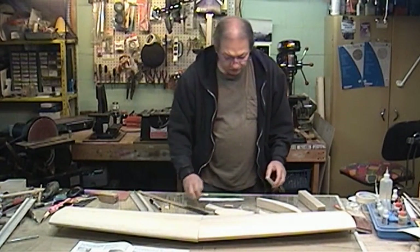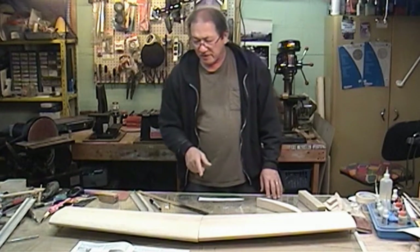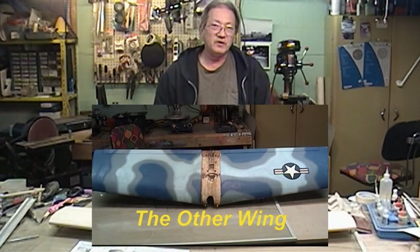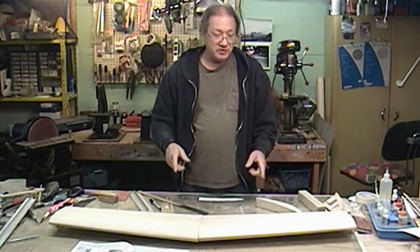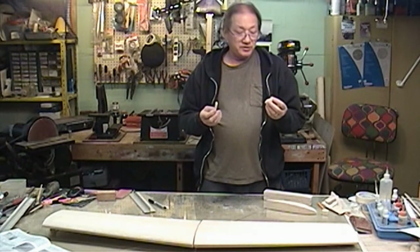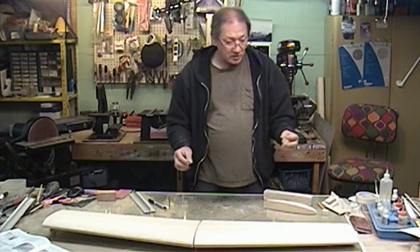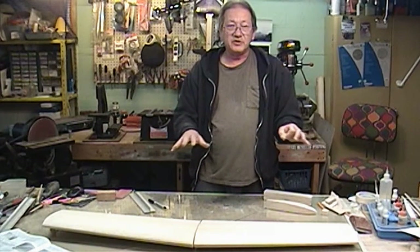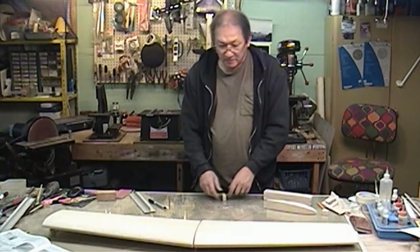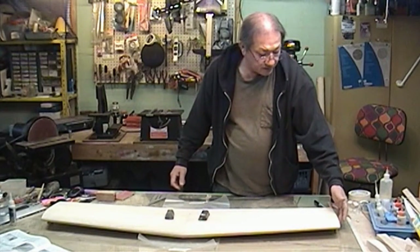We'll leave the wing tip blocks alone and move to the center section. I'm not really sure if I want a total of two inches of dihedral - I'm going to measure the other wing because the dihedral on that wing when I flew it was just right. I measured out the other wing and it comes out to 13 sixteenths underneath each wing core, so I cut myself a couple of pieces at 13 sixteenths. When I'm ready I'm going to glue these right onto the glass so when I set the wing on there it'll be absolutely perfect as far as alignment goes.